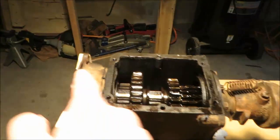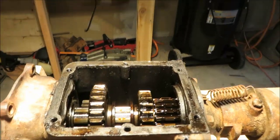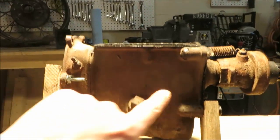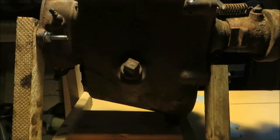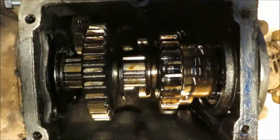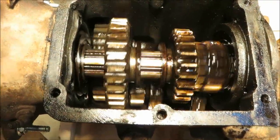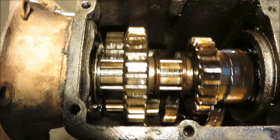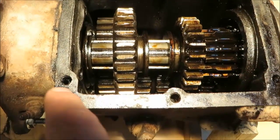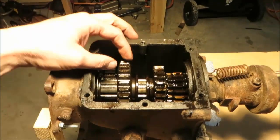You'll probably notice there appears to be a shaft all the way along the top — actually half of that is the output shaft, you can see it's broken there. There's also another shaft down below: the cluster gear. It spans the entire width of the transmission. The cluster gear actually contains four gears all clustered together on one shaft. They all move when the input shaft turns, because it mates with the input drive gear down to the cluster gear. All four of those gears turn, plus there's a fifth gear in the back.